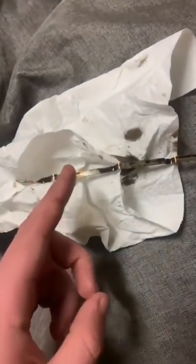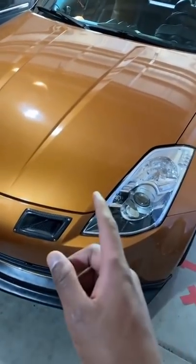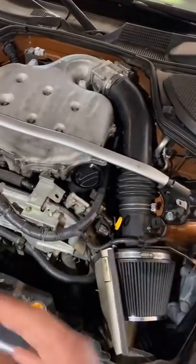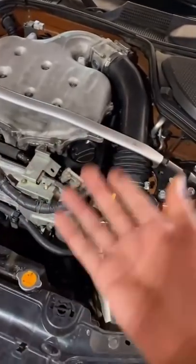Can any 350z owners tell me how to check the oil on this dipstick? These things are notoriously difficult to read the oil levels on, so let me show you how I do it. I always make sure to check it after the car has been sitting for at least a few hours.